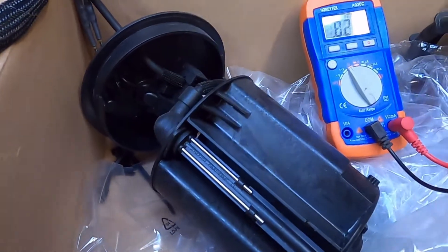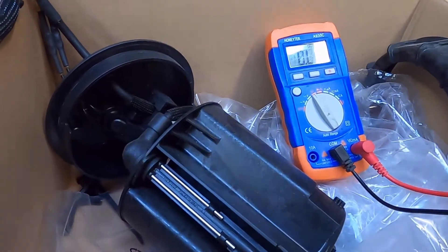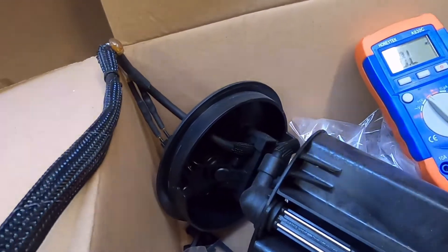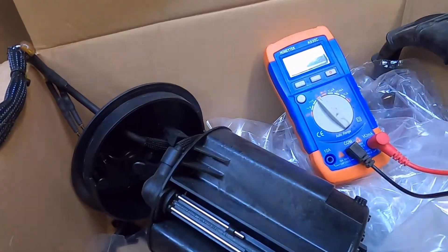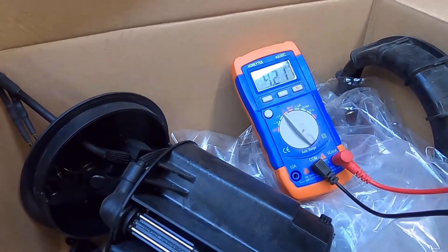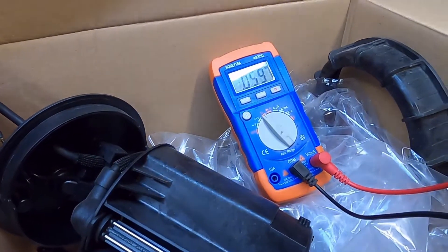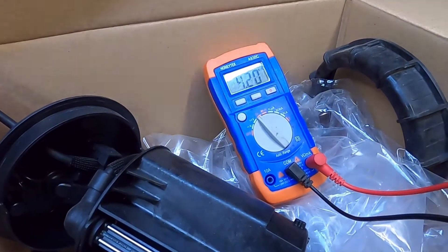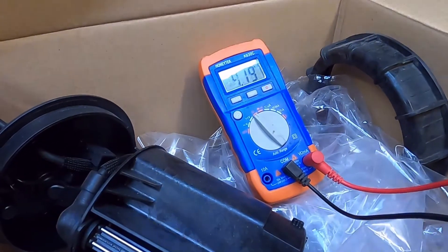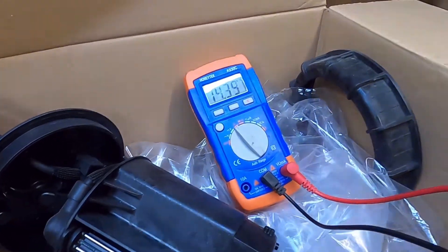So first one to the red wire — there you go, 4.21, pretty close to 4.2. To the blue wire, 4.2, the same. And to the yellow wire, 4.19 — 4.2. So they all seem pretty good.